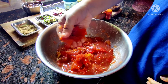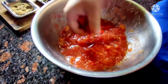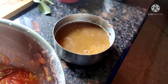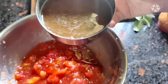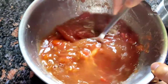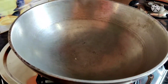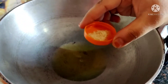Lastly, we will remove the tomato pulp. We will strain the tomatoes and set the pulp aside. Then we will add 2-3 tablespoons of ghee or edible oil to the pan.